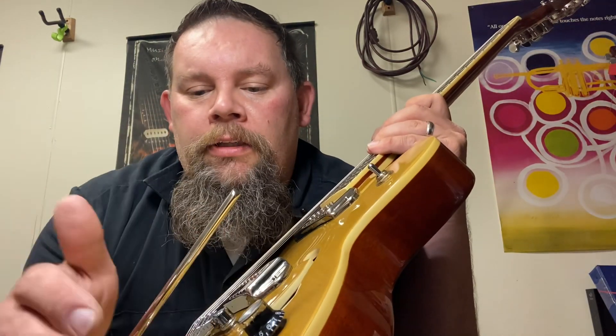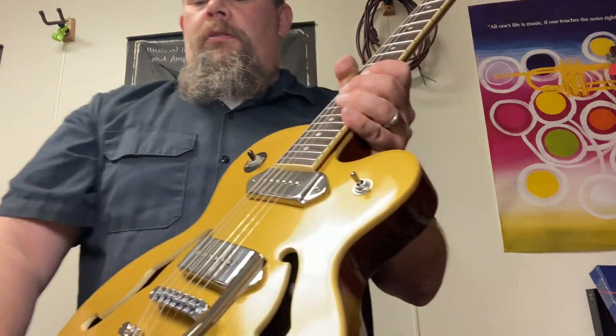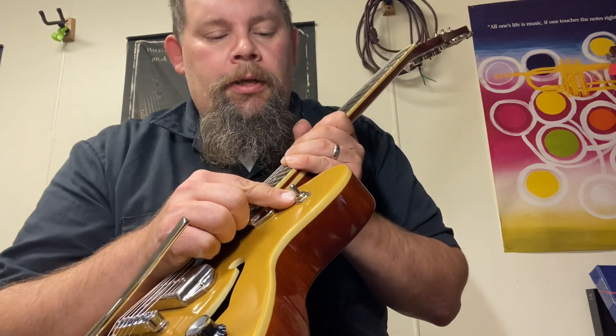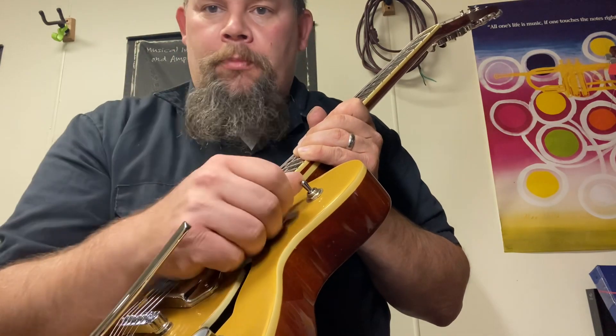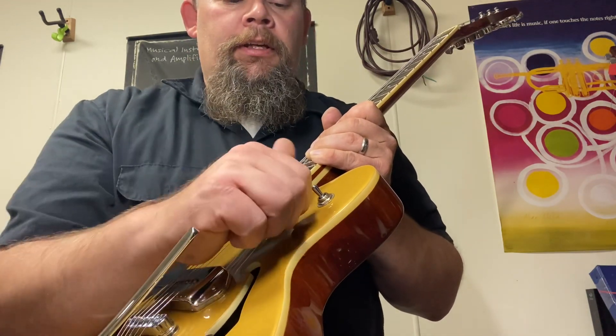Standard 500k pots, two volumes. Changed the tone over to a Fender grease bucket style because I really like it — it's a very usable tone control that retains some sound as you roll it back. One of the coolest things I've done: I really like Jazz Masters, so I added a Jazz Master-style rhythm circuit that works on both pickups and still works with your volume controls without adding extra pots. It's a whole RC network.